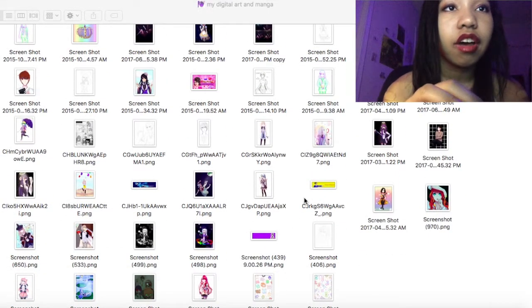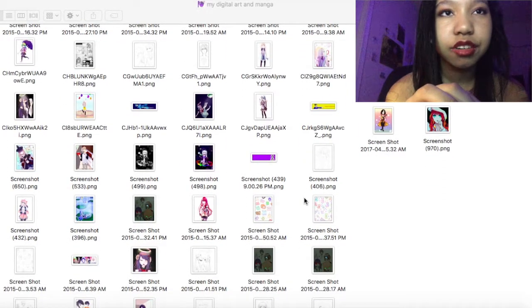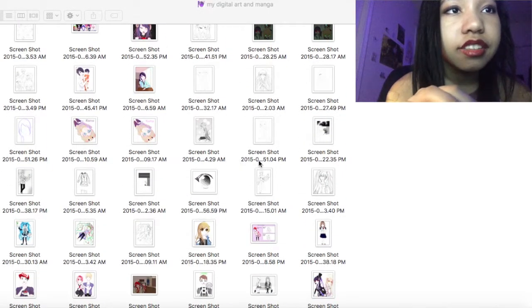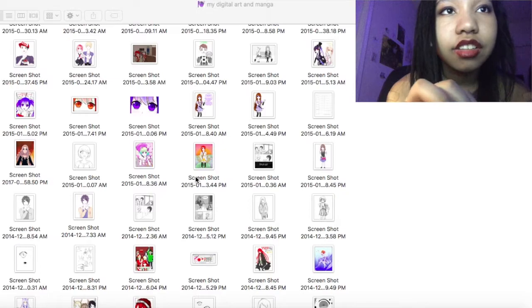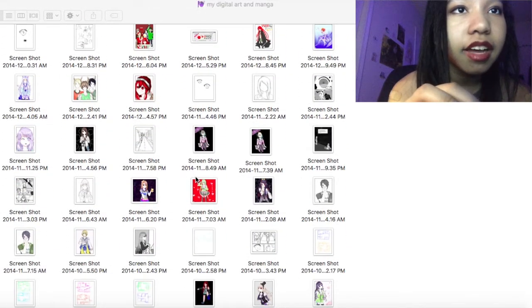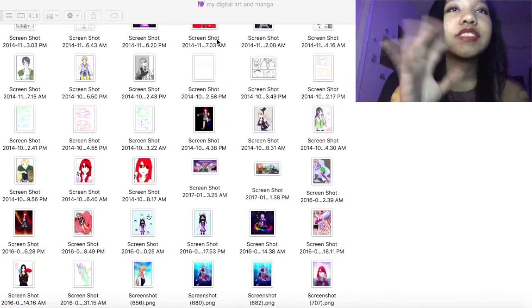My first year of drawing I didn't have a YouTube channel — I started this channel in sophomore year. So some of these really old ones you probably haven't seen on this channel before. Let me tell you, they're pretty bad.